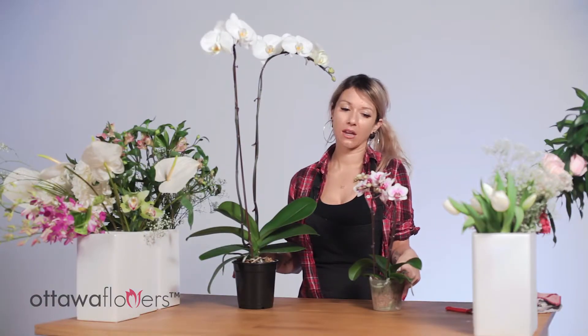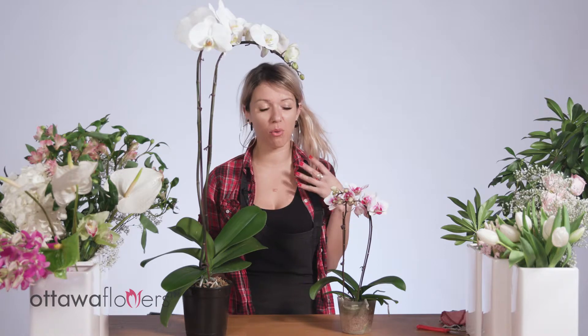Specifically with orchids, which we have here today, they are used to a warmer environment, so you don't want to put them in a cold draft. They'll do well if you keep them where they are and don't do anything too dramatic to them.